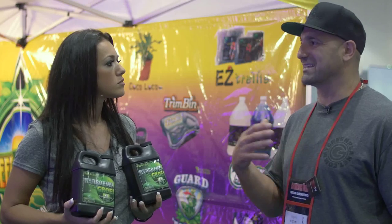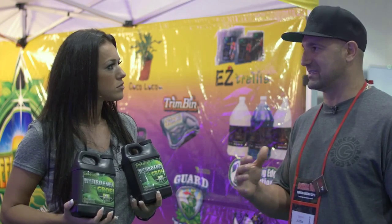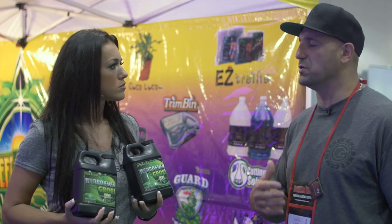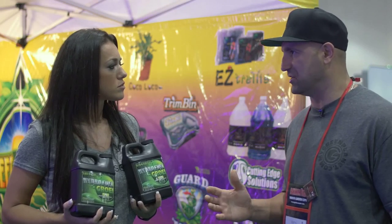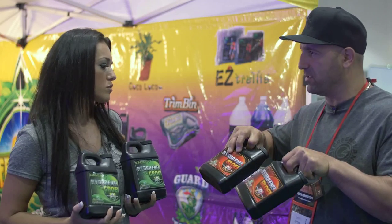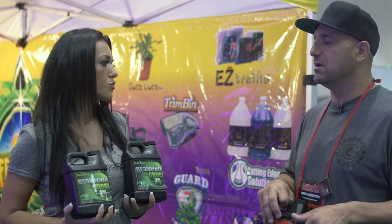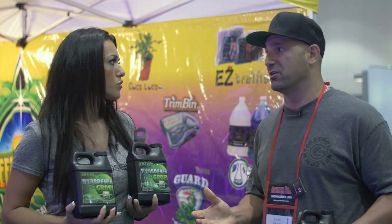This is our base — so this is like the steak and potatoes. It's designed to have everything to sustain life with your plant, and it's going to do it better and healthier than anything else in the industry. So that's the Grow formula and that's the Bloom formula, the A and B. It's a 50-50 mix, very easy to use, very concentrated, and really great value to the end consumer.